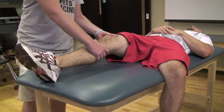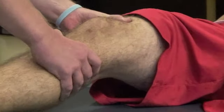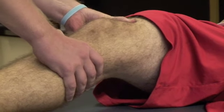From a neutral anterior-posterior position, apply a posterior force to the tibia with the distal hand while the femur is stabilized with the proximal hand.